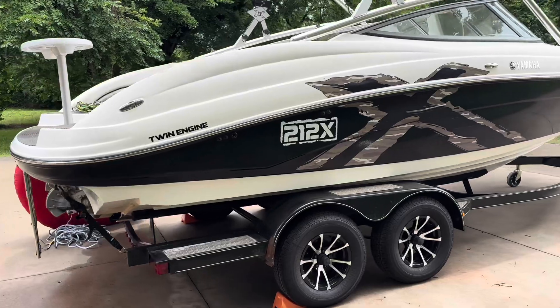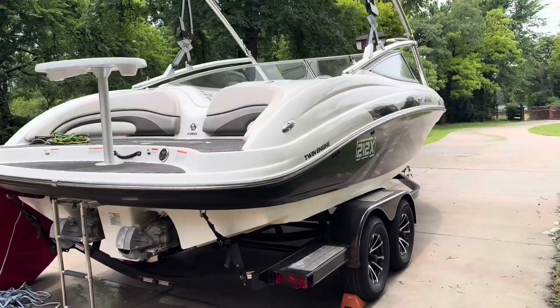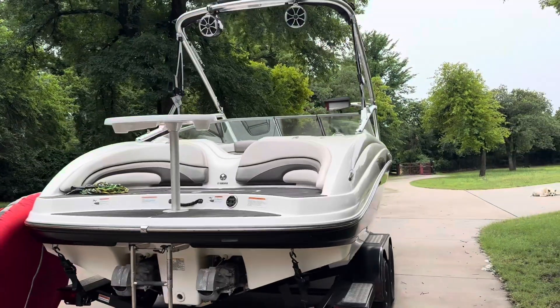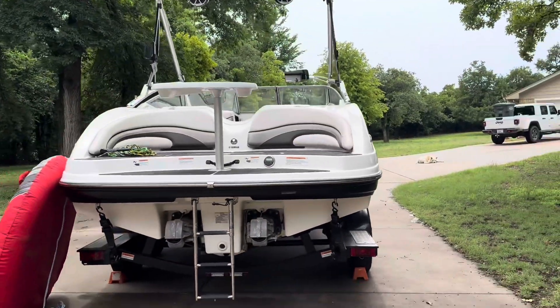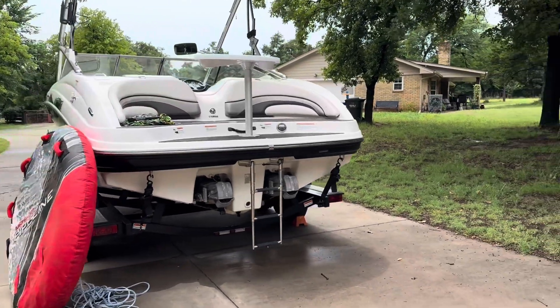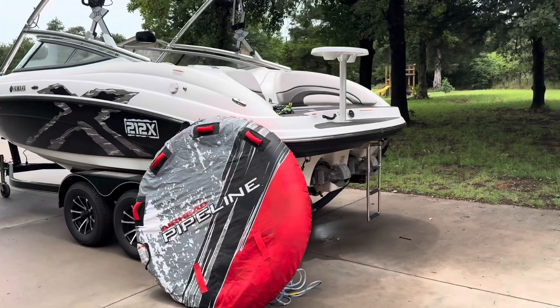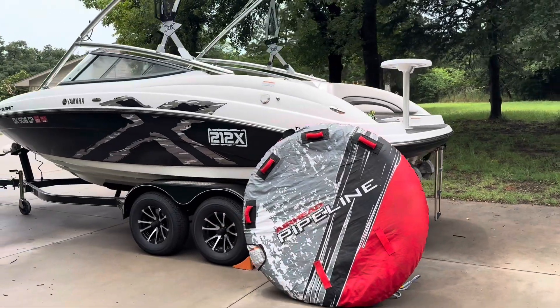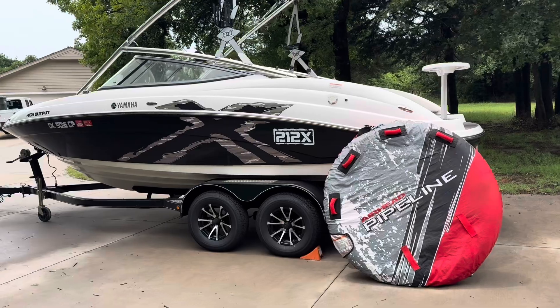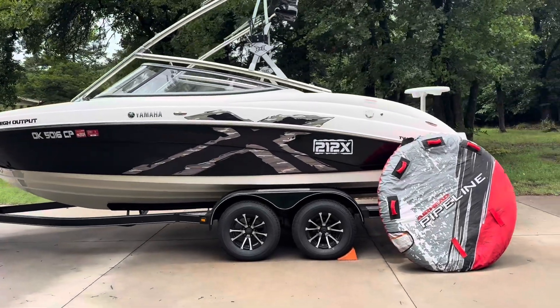On the outside of the boat, you'll see it does have the pop-up cleats. It has the Wet Sounds tower speakers, Wet Sounds equalizer, Clarion radio head unit, and a Clarion controller on the back deck. It does have a Kicker amplifier, a Kicker comp subwoofer, and Kicker speakers throughout.